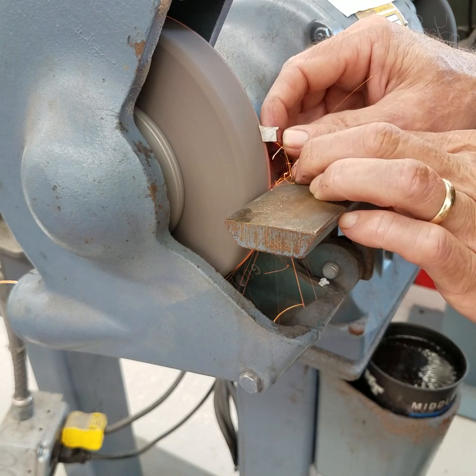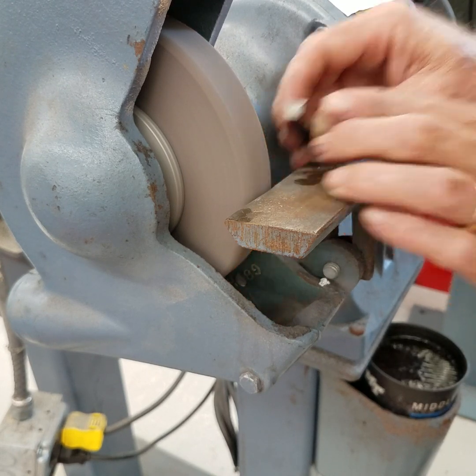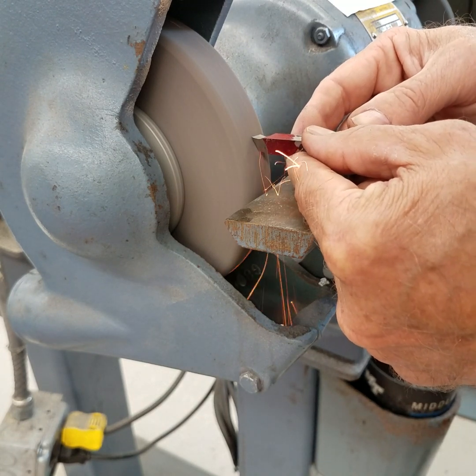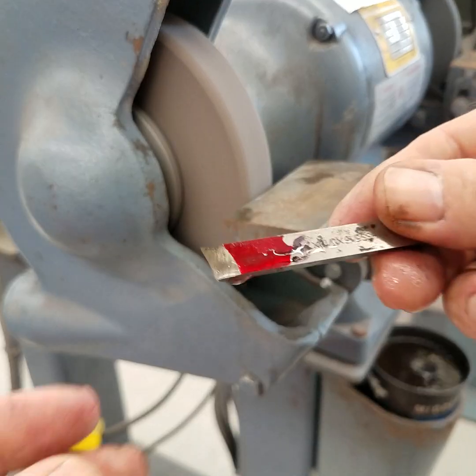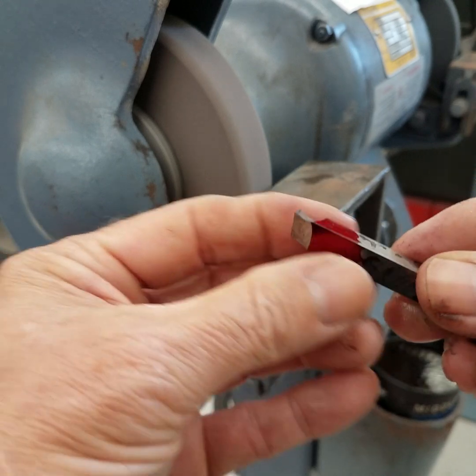You don't want to go too fast around these wheels that go 3,600 RPM. That's what we're looking for — that should cut good.